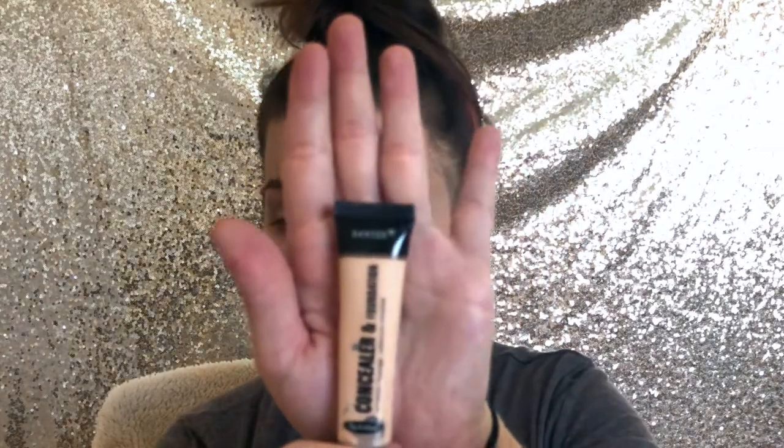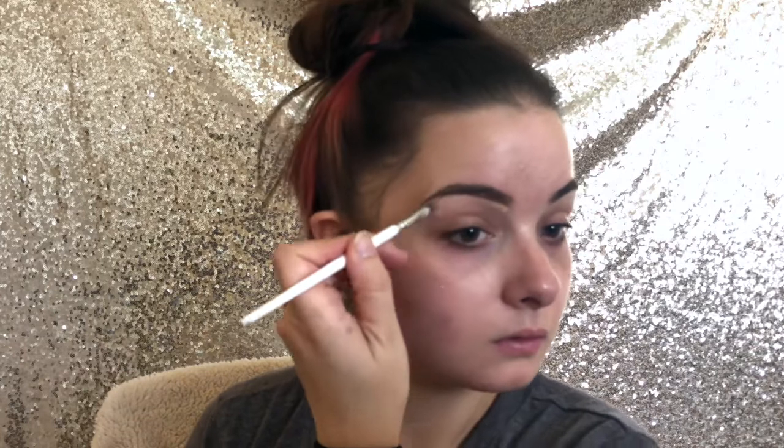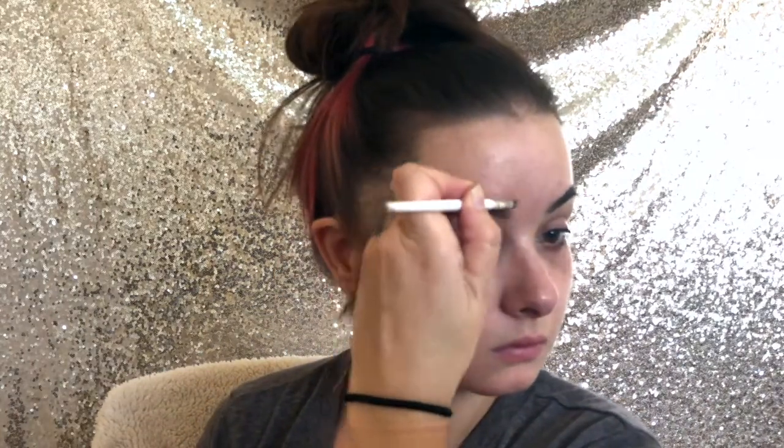Next we're going to do concealer. I totally should have got two concealers because this one is a weird color — you can't really see it on camera but it's almost orange. So we're just going to conceal the eyebrow with it and blend it out with the Sonia Kashuk Concealer Brush. Next we're going to go into foundation. Of course I don't wear heavy foundation, so it's the AOA Perfect BB Cream. We're going to put it on my Sonia Kashuk brush — it looks really light, but we're just going to figure this out.